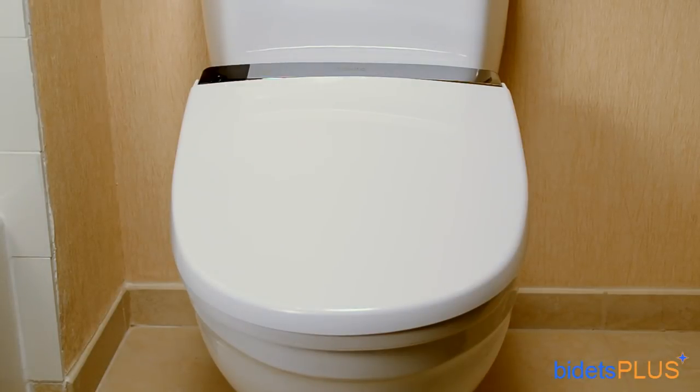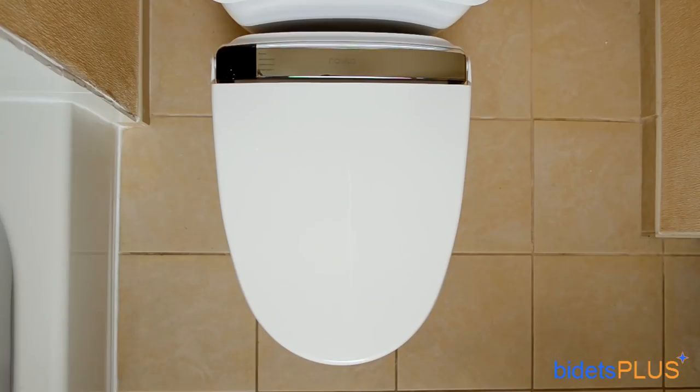Hi, this is Lindsay with Bidets Plus, and today we'll be reviewing the Novita BH90. The Novita BH90 is a fully featured bidet toilet seat equipped with some of the most advanced features available today. Novita calls the elongated version the BH90, while the round size is called the BH93, but we'll just refer to this seat as the BH90 for purposes of our overview.